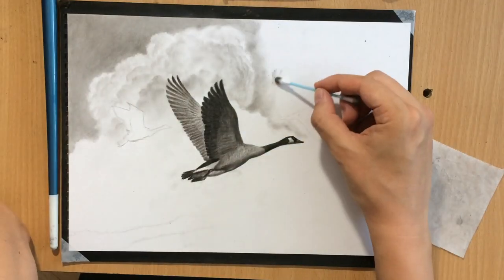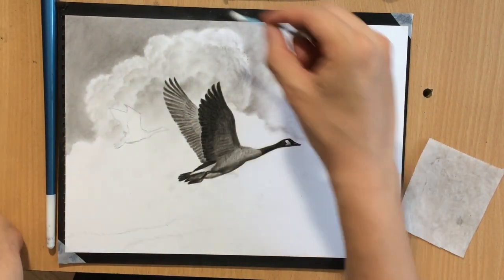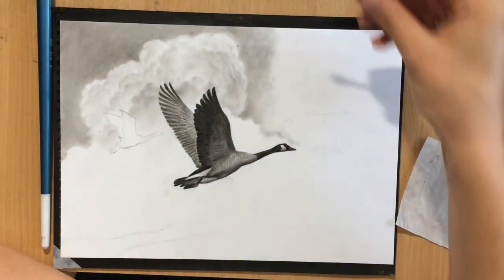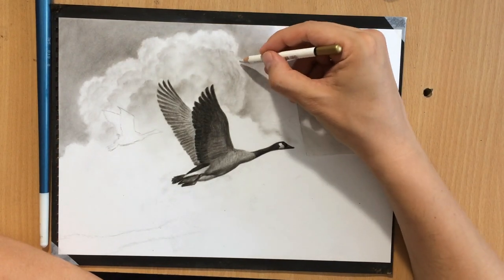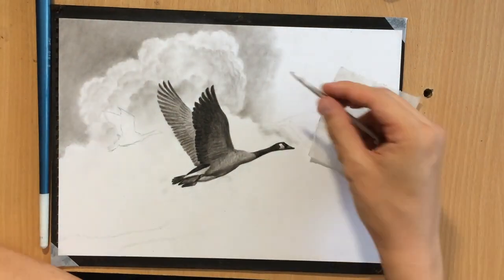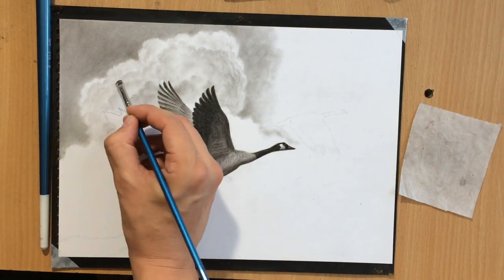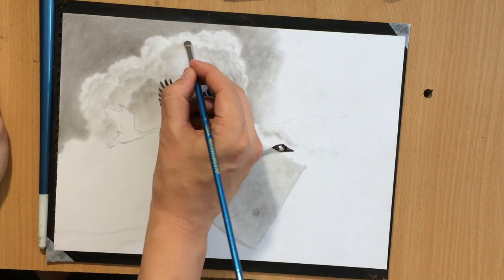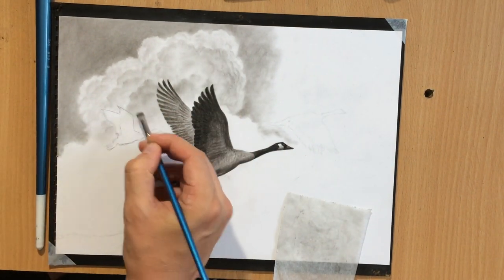Here I'm shading a little bit more of the background sky so that the other side of the cloud stands out as well, and I'm also fixing the edge there because I want it to be cleaner. I want to keep the contrast between the birds and the background as well, so I don't want to make these clouds too dark.